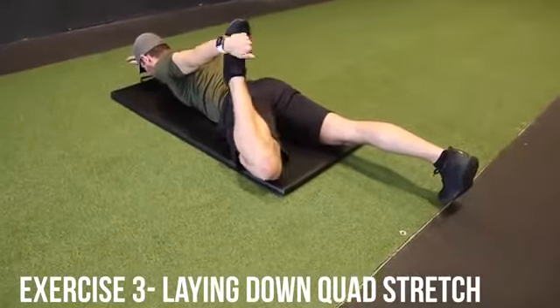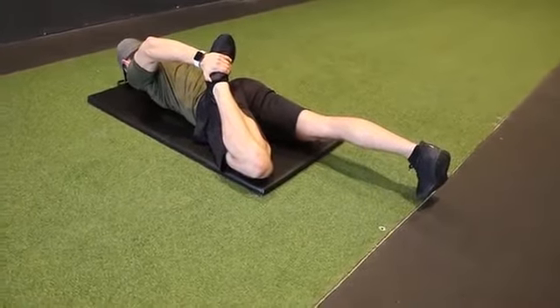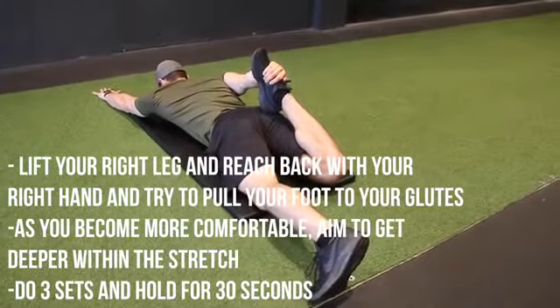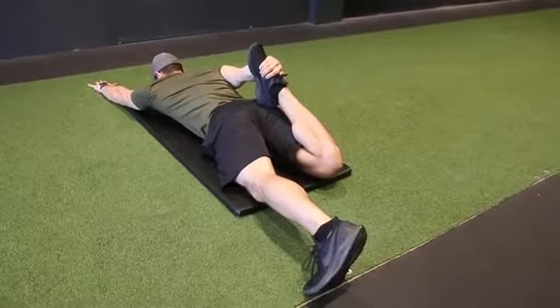The quad stretch is very simple. You're going to lay down with your chest on the mat and you're basically going to grab your leg and pull it towards your glutes. At first it may be very tough, but as you continue to perform this exercise, you'll notice that you're able to get it closer and closer to your glutes. Hold it for about 30 seconds. Now at this point, we've stretched the hip flexors, the back, and the quads. If you're feeling really good, let's jump into these strengthening exercises.